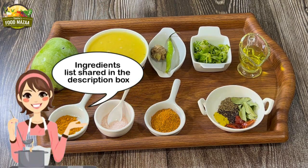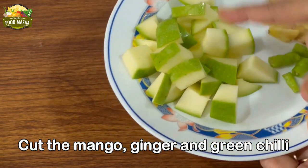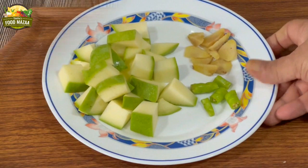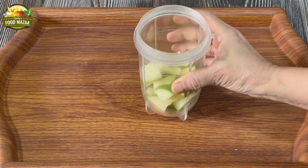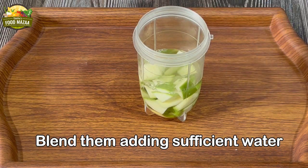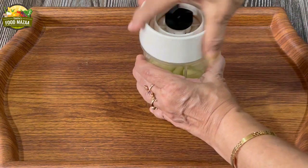Now cut the mango, ginger, and green chilli into small pieces. I have used only half the mango. Put them into the blender jar, add sufficient water, and blend them together. Alternately, you can also boil them before blending — that reduces the cooking time.